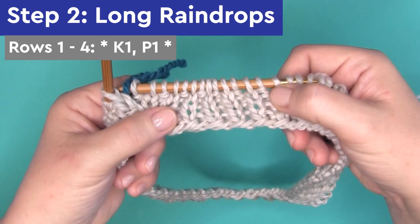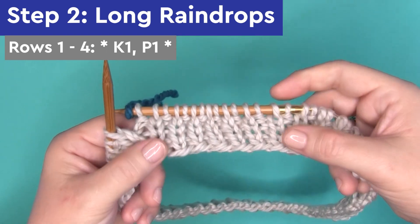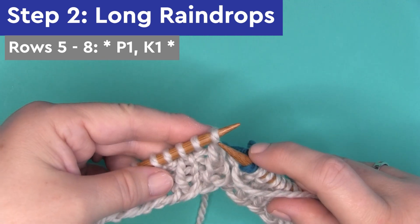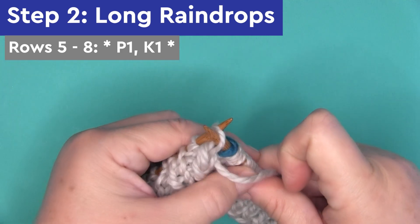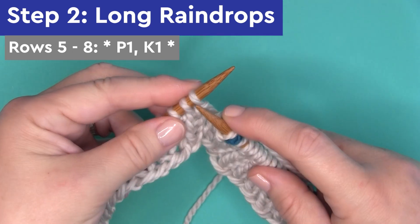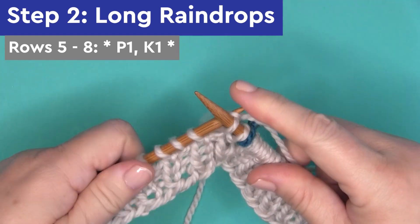You'll see that starting out, this is the 1x1 rib stitch. But here on rows 5 through 8, we're switching things up a little bit, which creates the long raindrops texture. We begin by purling 1 and then knitting 1 — P1, K1 — to create those alternating, elongated rib stitches.